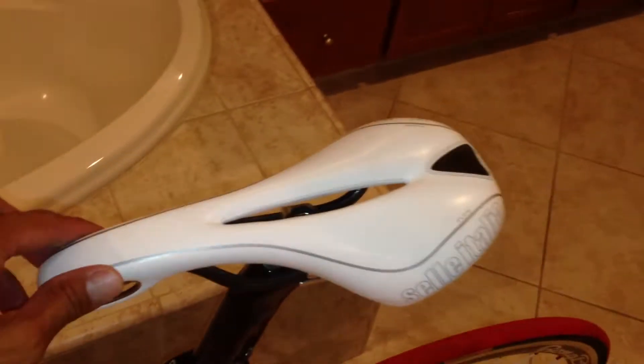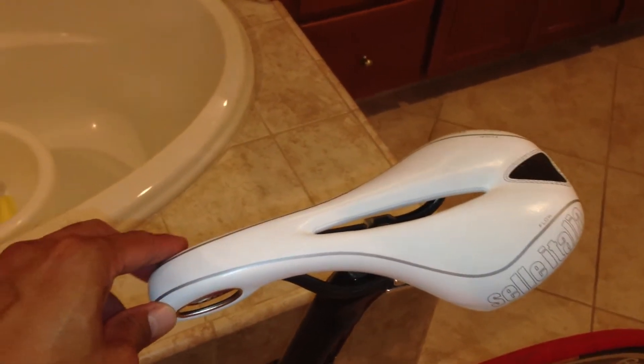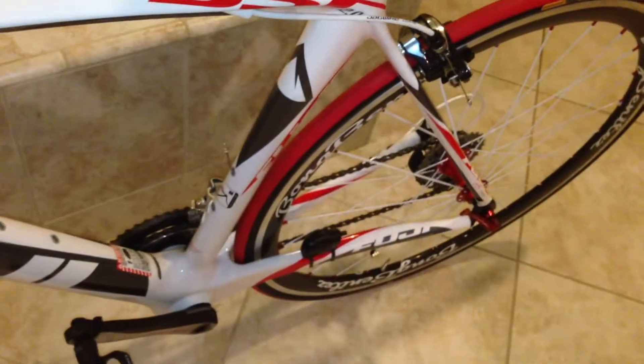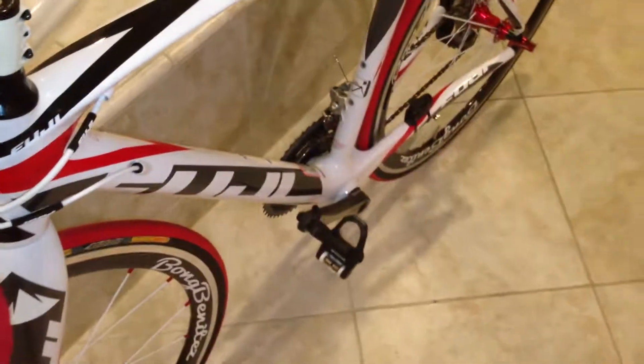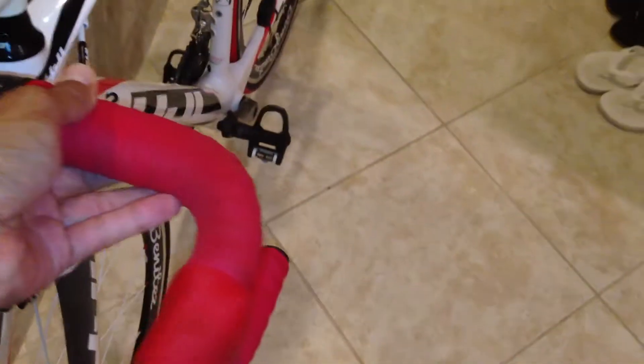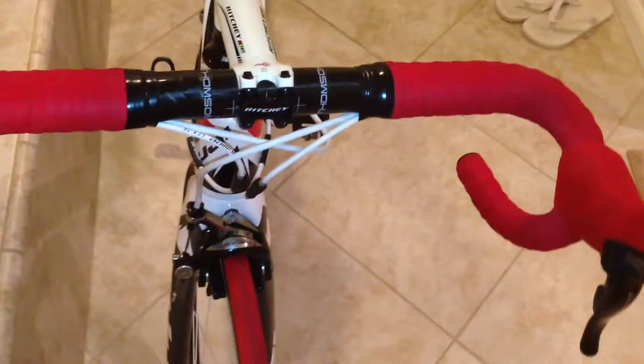It comes with a Selle Italia saddle, Dura-Ace groupo 11-28 cassette, Look pedals, Thompson handlebars, and Ritchey stem.